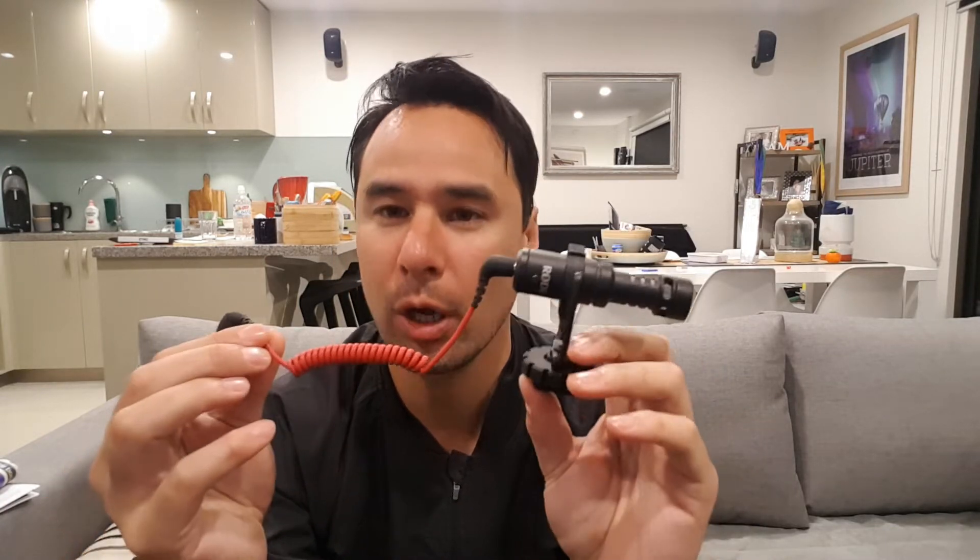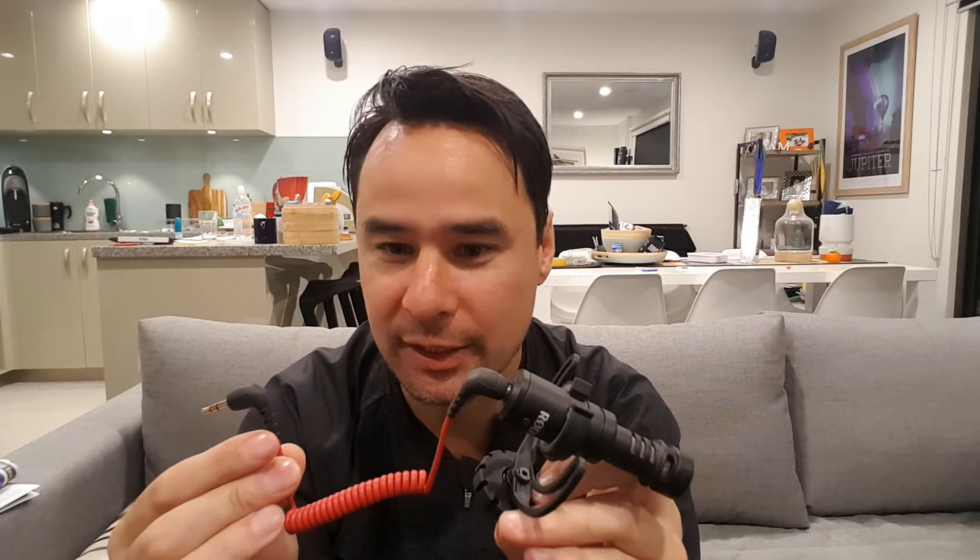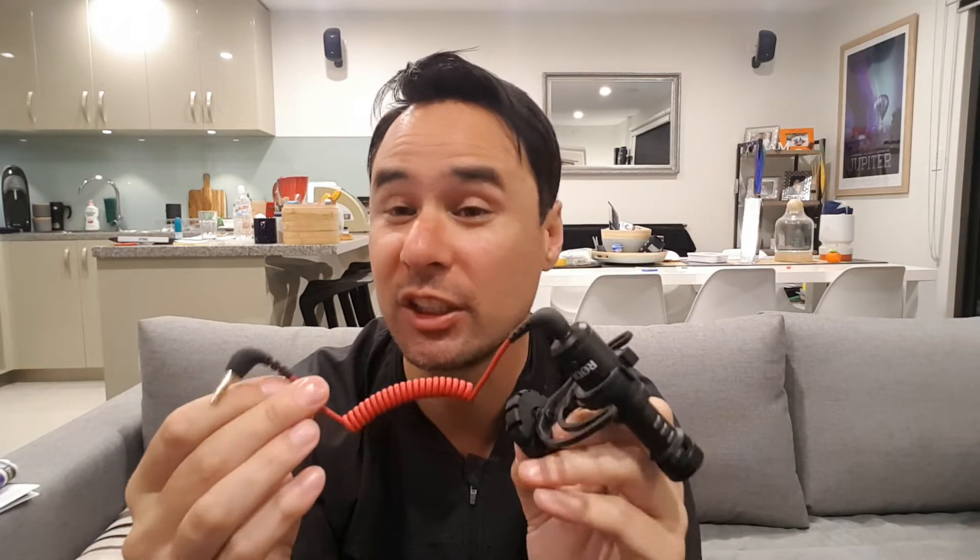Hey guys, what's up? It's Triggy here and today we are getting the Rode VideoMicro Hotshoe microphone working with our mobile phones to capture better audio. A lot of you would have purchased this VideoMicro microphone to work primarily with your DSLR camera, but then later thought maybe you can connect it to your mobile phone to capture better audio as well. But upon connecting it you realise that the audio actually isn't any better, and it's all to do with the cable which comes with the VideoMicro — it's just not the right cable.